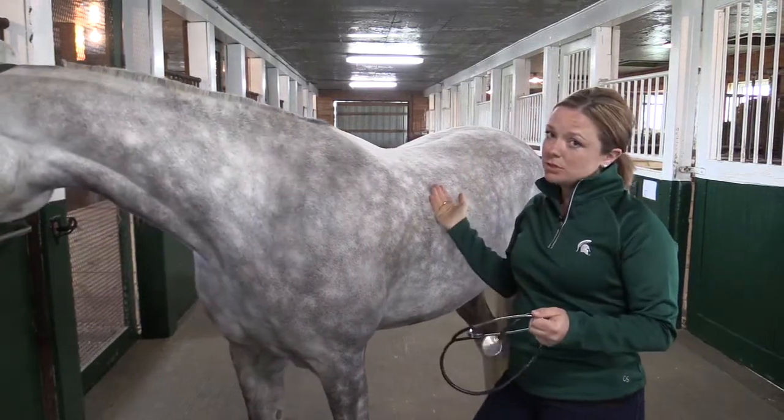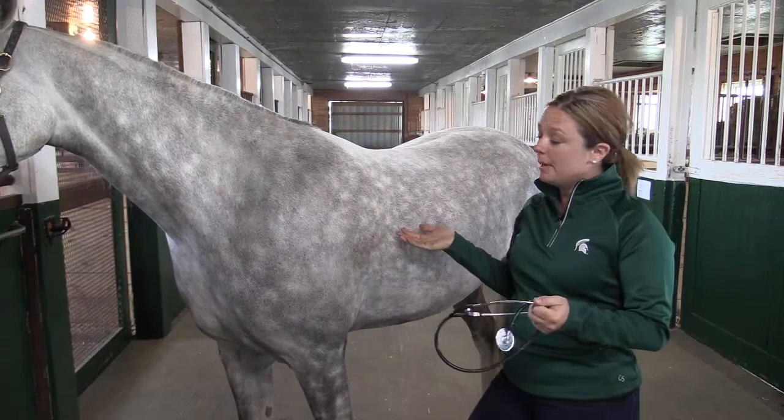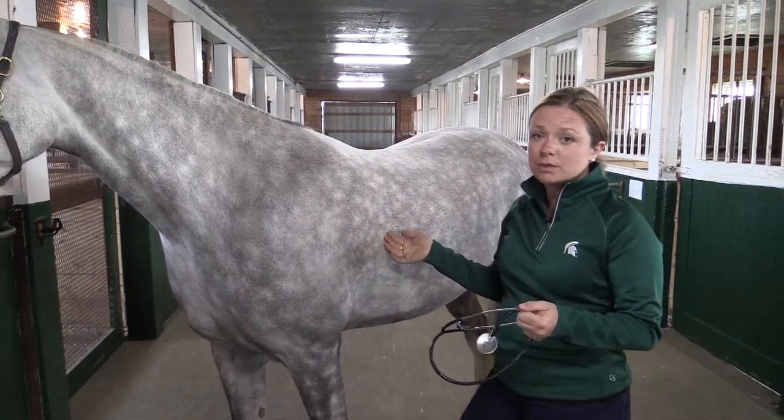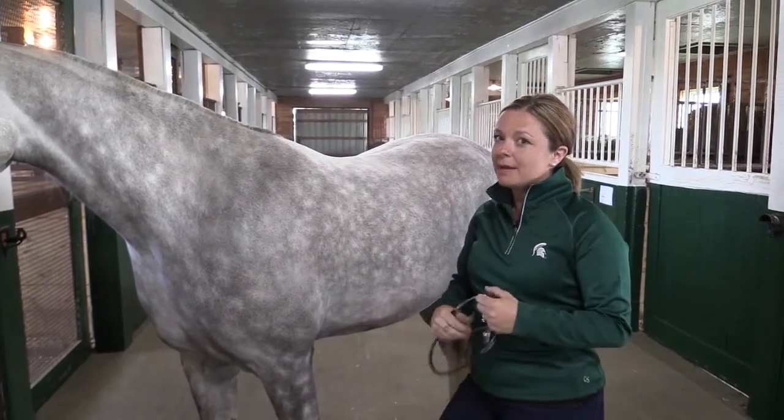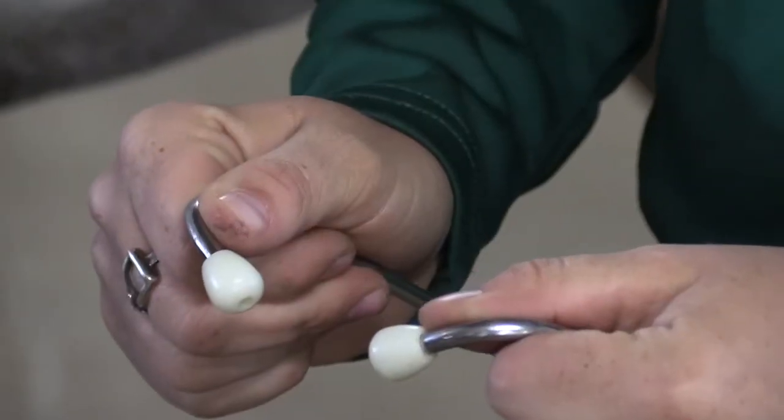My favorite way to do it is using a stethoscope. You can try to palpate and feel the horse's pulse with a couple different arteries, but I'll be honest, I haven't had much success personally doing that, but I always have success using a good old stethoscope.